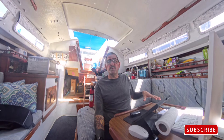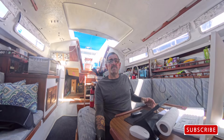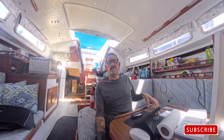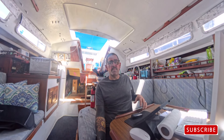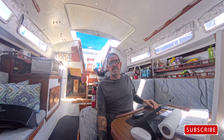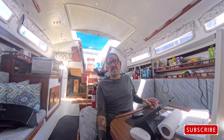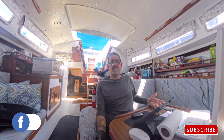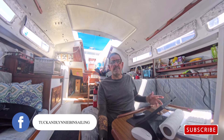One of the next videos I think I'm going to do is a boat tour. I did a boat tour when I first bought the boat, but now I'm going to do another one because this boat is ready to go — several changes, the before and after stuff. Thank you guys for hanging in there with me — go check us out on Facebook and Instagram.